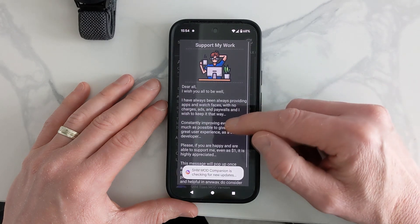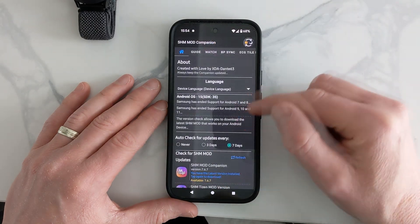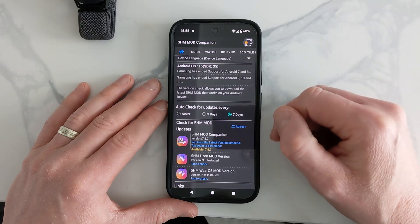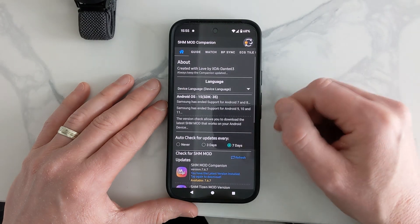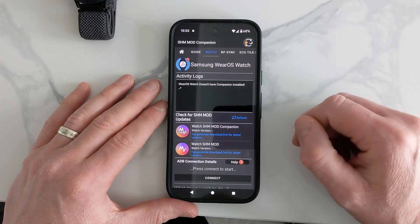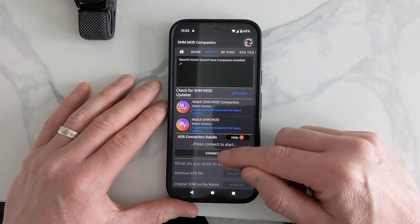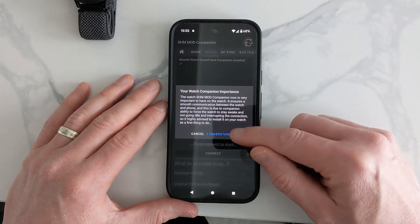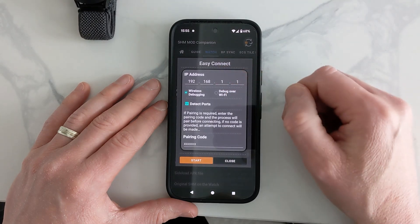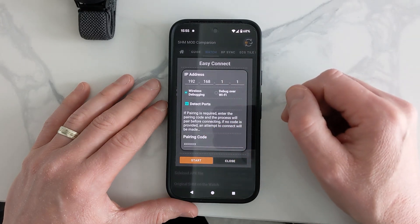Once it's done, open the app and dismiss the initial prompt. It'll tell you the current update — at present it's version 767 and we're on that. Go to Watch, press OK, and now we're going to connect the phone to the watch. It needs the IP address of the watch and the pairing code.